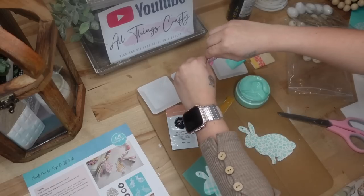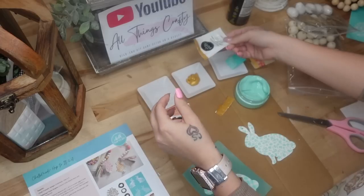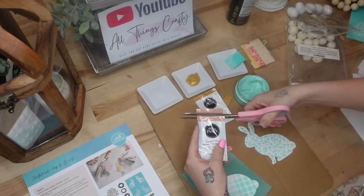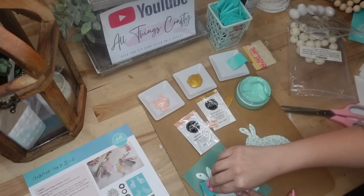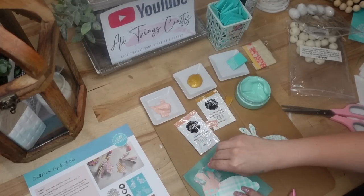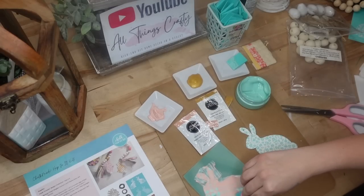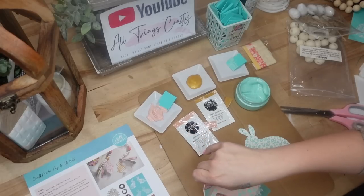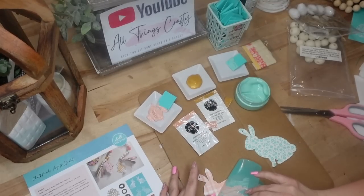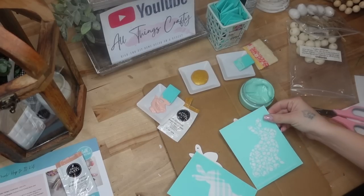If that made absolutely no sense — these voiceovers are not easy to do, but I know you guys love them so I just step outside my comfort zone and do what I need to do. If it made no sense, you can see what I was doing. For the second bunny, I went ahead and used the paste that came in the packet — this chalk paste is called peachy keen.